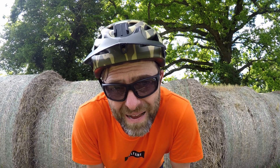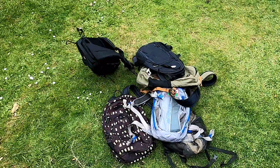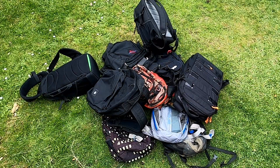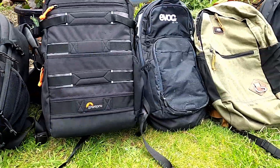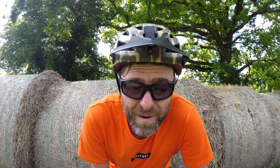I do like a bag — backpacks, that kind of thing. I've got way too many of them. I've got loads for cycling, for work, for leisure, for the sake of it sometimes. But I've got loads of bags.